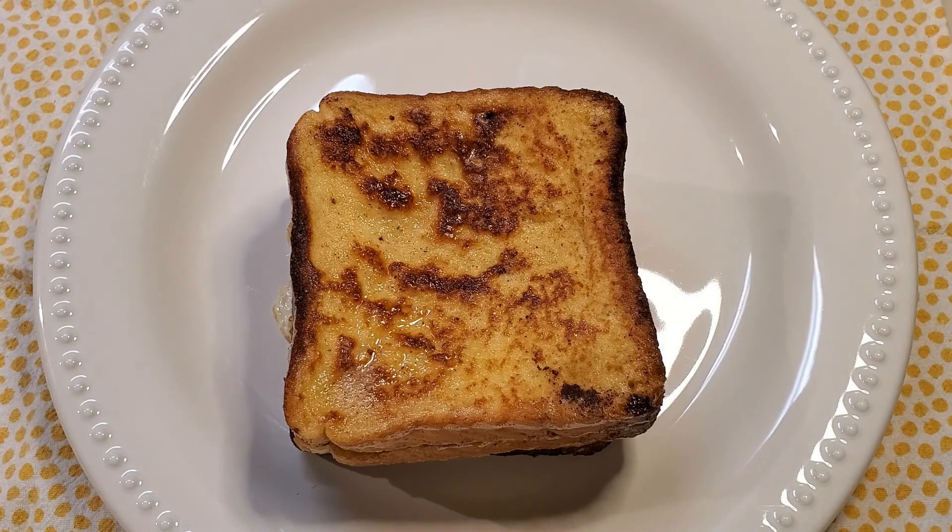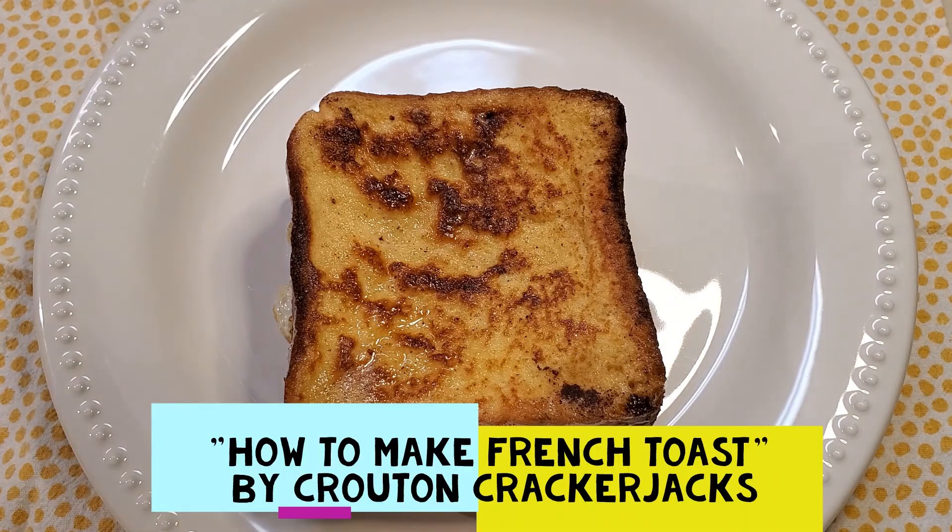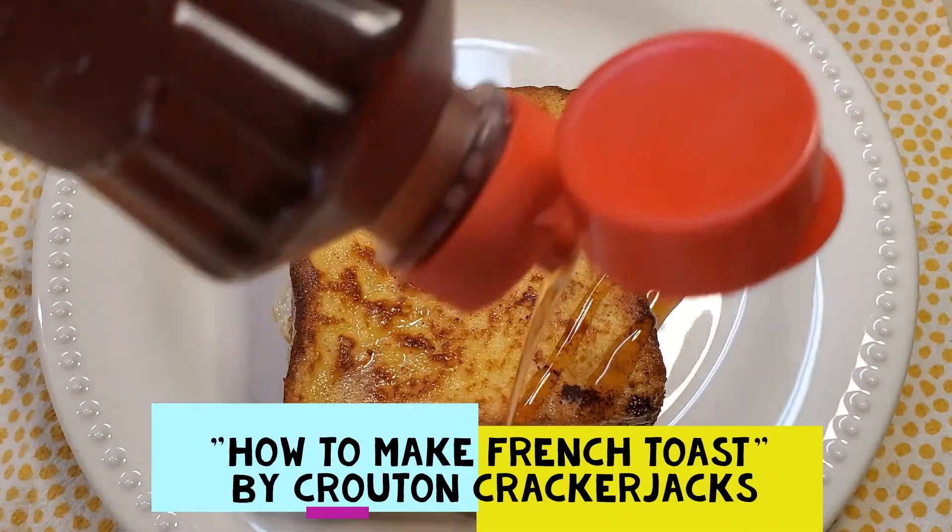Hey guys, KRB here and today we're going to be testing how to make French Toast by Crouton Crackertracks.